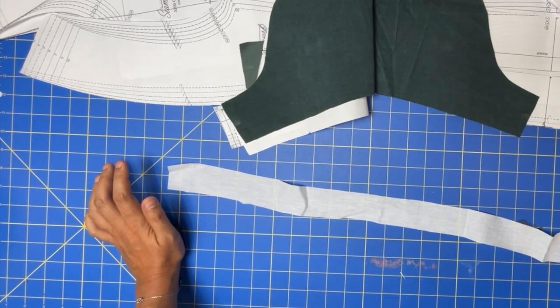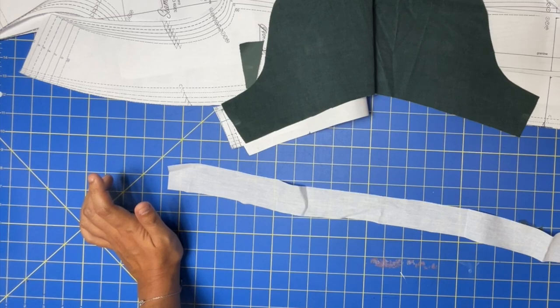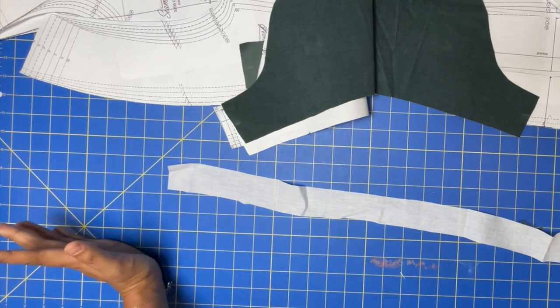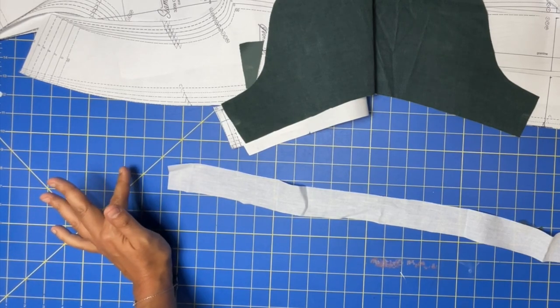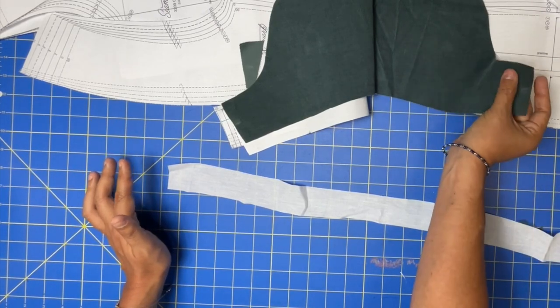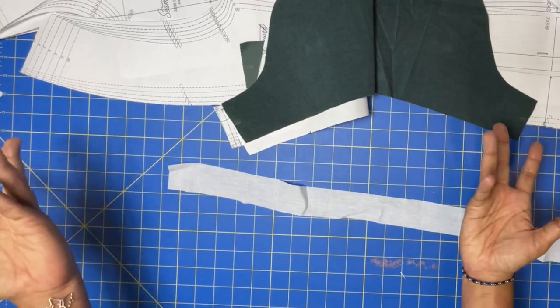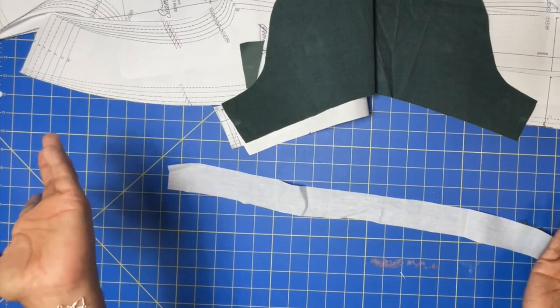Fabric-wise, the pattern calls for medium-weight woven fabric such as linen, denim, chambray, batiste, or lawn. Rayon challis is listed but it's not really a mid-weight woven. Because it's about to be fall, I'm going with a lighter-weight corduroy — a little more substantial than regular cotton. If you're using velvet, denim, or anything heavier, you'll want a heavier interfacing to give the collar enough stability.